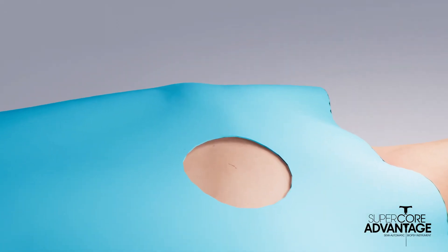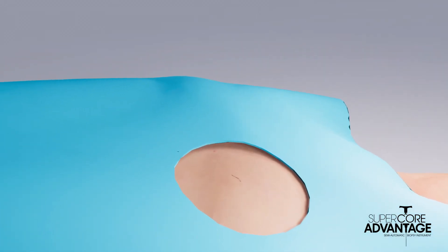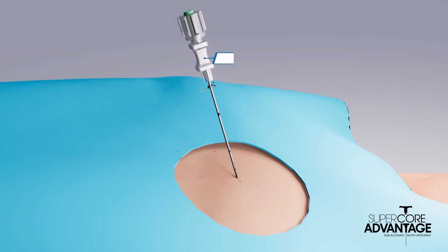After appropriately preparing the biopsy site, the target area is located. To minimize force required to puncture the skin, a skin nick may be desired. Using standard technique, the SuperCore Advantage coaxial needle is advanced to a position proximal to the lesion. The adjustable needle stop is then located in an area proximal to the skin, and the stylet is removed from the coaxial needle with the cannula left in position.